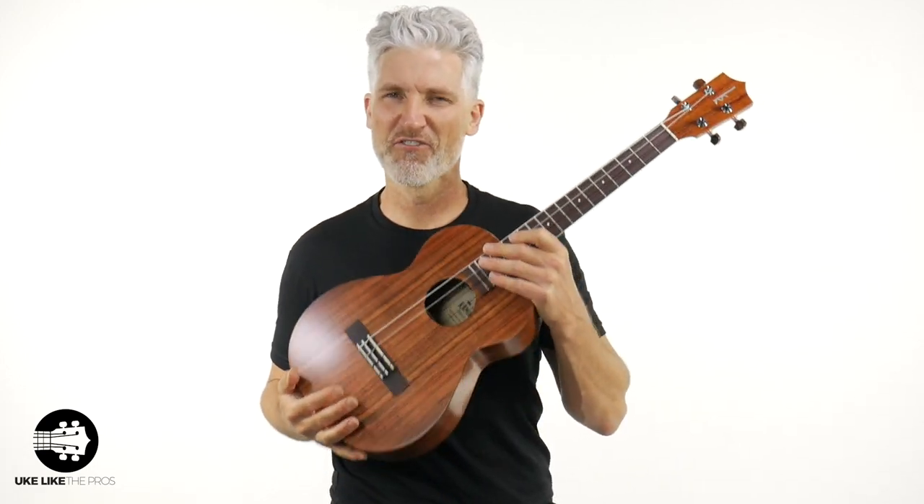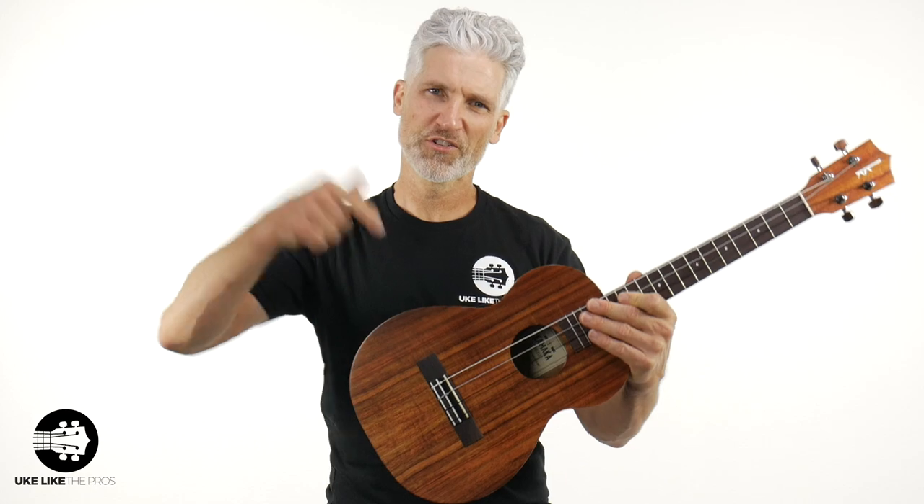This is what it's all about right here. The baritone — but not just any baritone — the Kamaka baritone. Kamaka has been in business over 100 years. This is a granddaddy right here. This is the HF4, made in Hawaii, solid koa baritone ukulele.